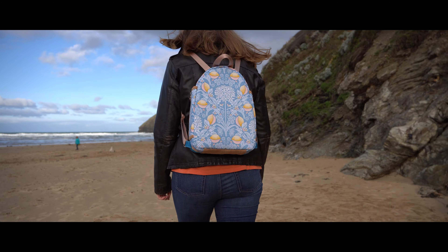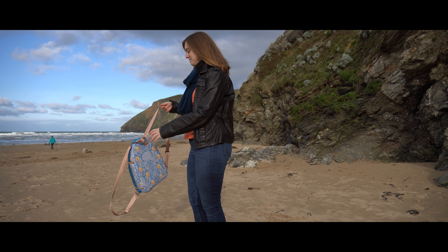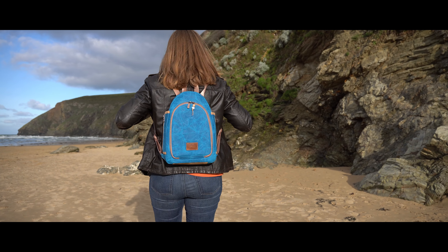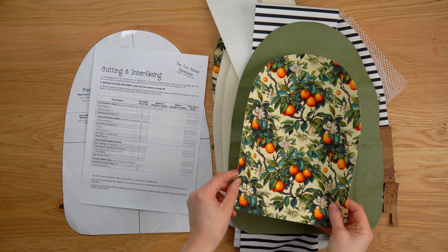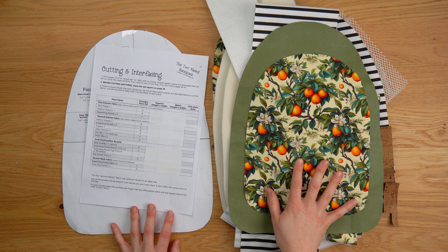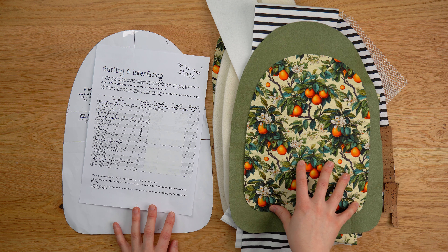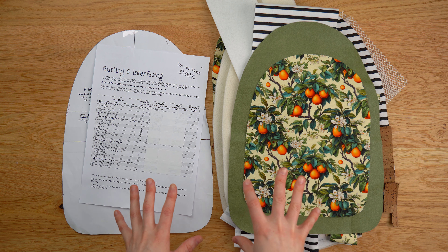Welcome back to Country Cow Designs. I'm Jo and this is the preparation video for the Two-Faced Backpack. This is a new backpack sewing pattern that we're going to release on the 5th of January 2024. The sewing pattern will then be available from countrycowdesigns.com.